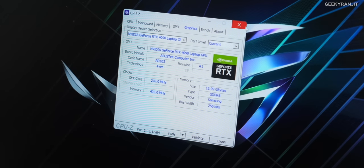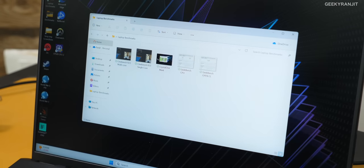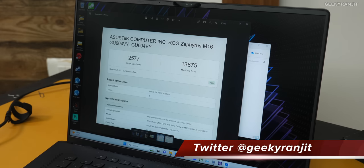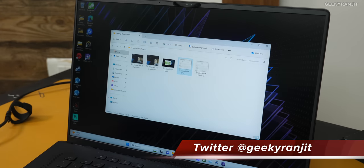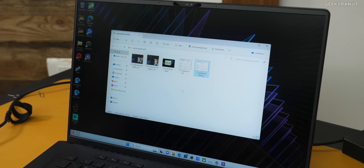Let me show you some benchmarks. In Geekbench, we got a single-core score of 2577 and a multi-core score of 13,675 — a very very powerful CPU. I also ran the OpenCL test for the GPU and got a score of 190,049, which is excellent.